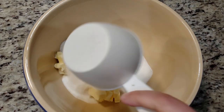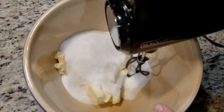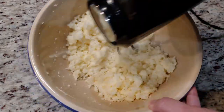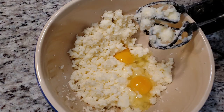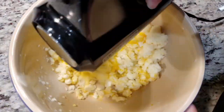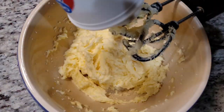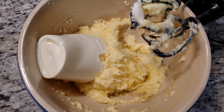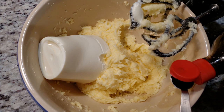2 cups of sugar. We're gonna mix this real quick, then add in 2 eggs and give it another quick mix. Add in 1 whole 15-ounce container of ricotta cheese.